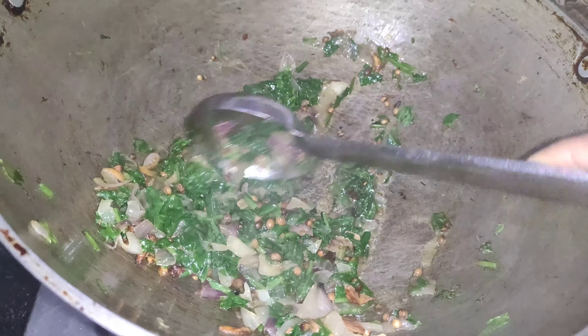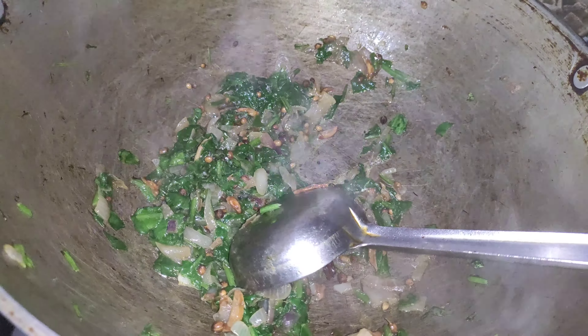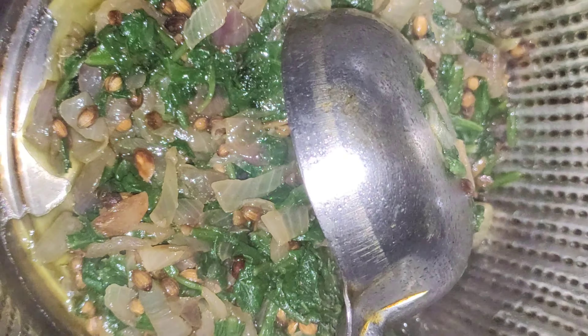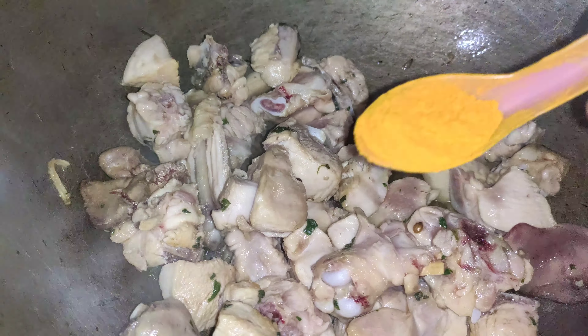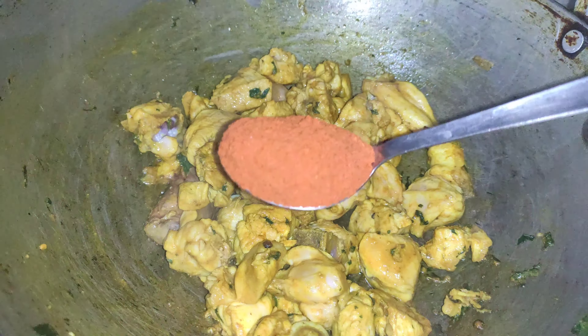Let's mix the onions together and mix them up well.